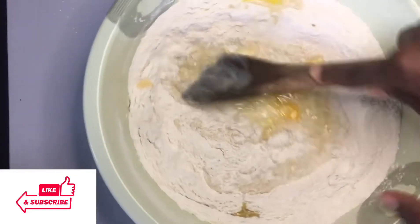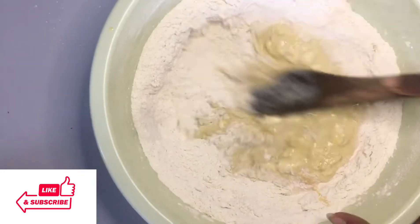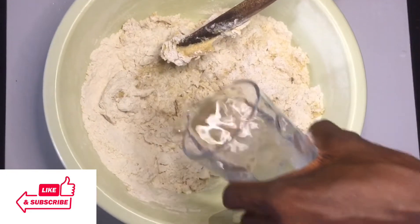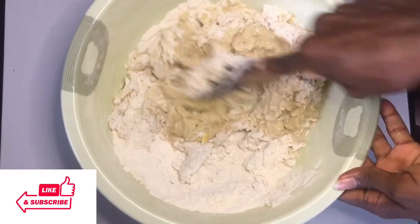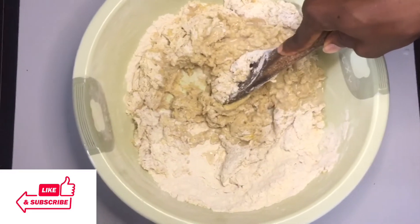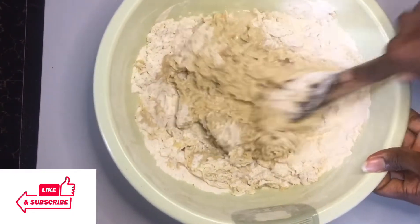At this point I've not added any water. You can also use only water for financial purposes if you're making this for a commercial business. I'll add some cold water at this point because I noticed the dough was too hard, so I'll continue mixing. Don't worry, I'll show you the right consistency to aim for.